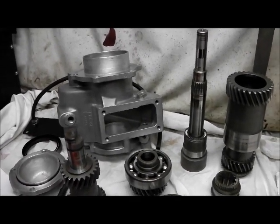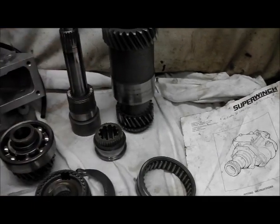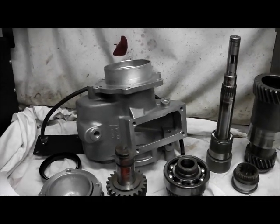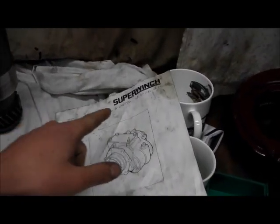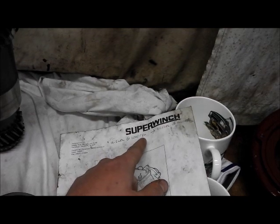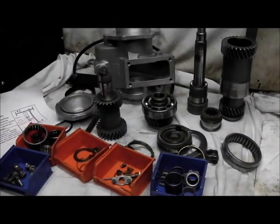You can actually use it in any gear, giving you 16 forward speeds, but you're not supposed to do that because these units are a little bit fragile at the spline that takes the drive. You should use it in third and fourth. In third gear it gives you a step between third and fourth which is really useful going up steep hills, which Land Rovers are not known for being good at. It also gives you more at the top end - for example, at 1000 RPM in top gear with standard transmission you'd be doing 16.5 miles an hour, but with the overdrive engaged you'd be doing 21.1 miles an hour.